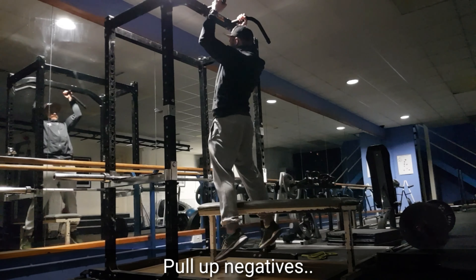What we're going to do is grab ourselves a bench, stand on the top of it, grab the bars and then control ourselves down over a five-second count.